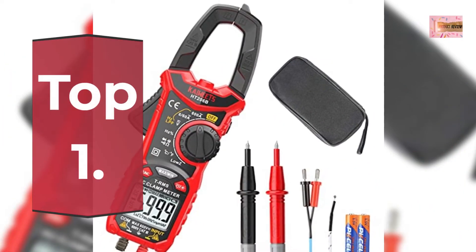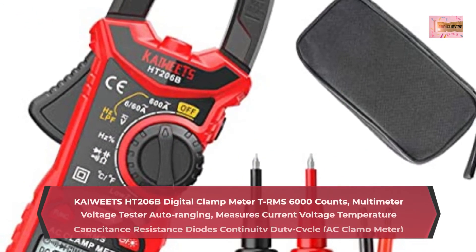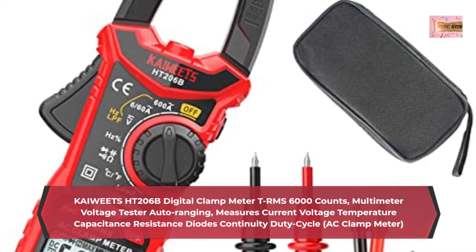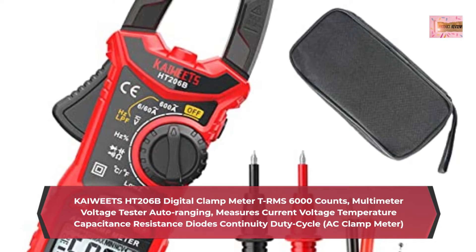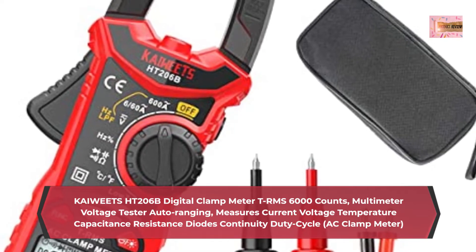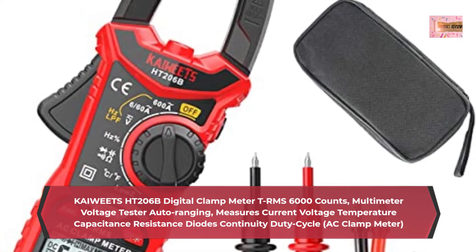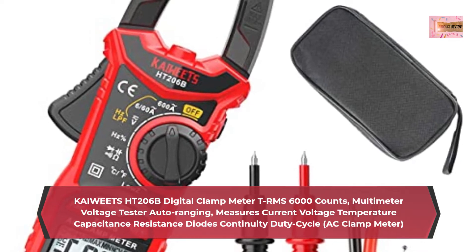Number 1: Kiwitz HT206B Digital Clamp Meter, True RMS 6000 Counts, Multimeter Voltage Tester Auto-ranging. Measures current, voltage, temperature, capacitance, resistance, diodes, continuity, duty cycle, low input impedance. Helps prevent false readings due to ghost voltage with a Low Pass Filter (LPF) for accurate measurement.